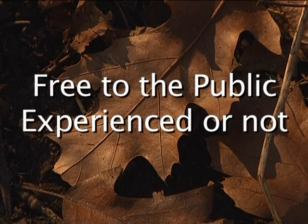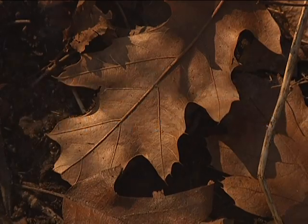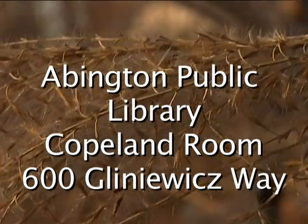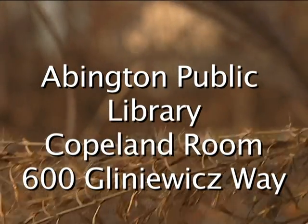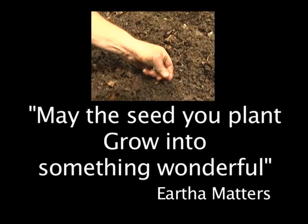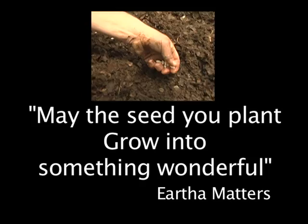Whether you're an experienced gardener or have never played in the dirt, you'll be most welcomed at the garden get-together. It's at the Abington Library in the Copeland Room, on March 8th from 7 to 8 p.m. Let's plant the seed and make our gardens grow.